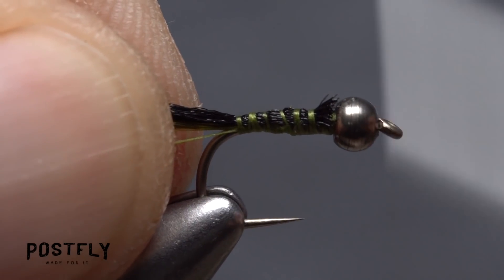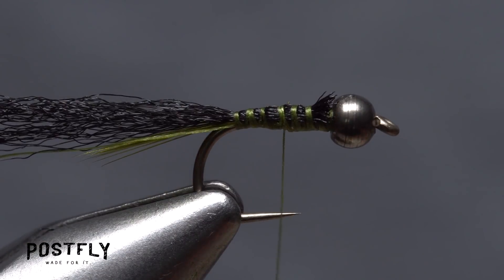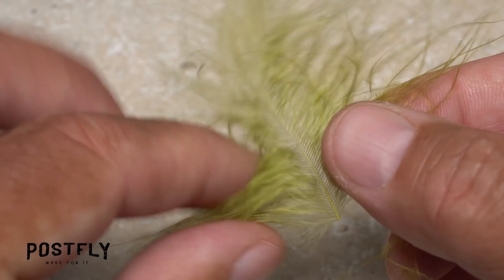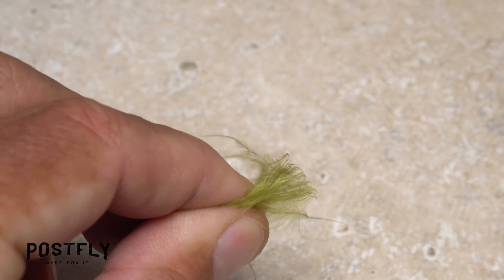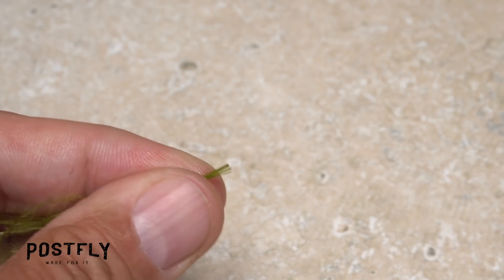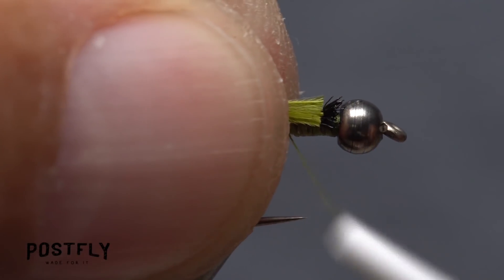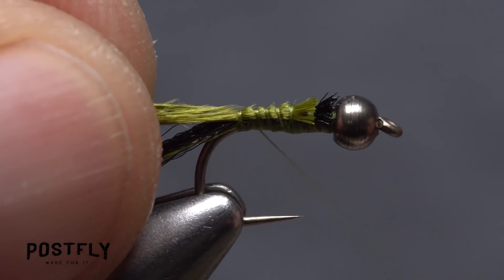Next, take thread wraps forward until your thread hangs at about the hook point. A dozen or so fibers from a single marabou feather are used to create the body of the fly. Strip them free from the stem and then flip them around so you're holding the tips in the fingers of your left hand. Snip these brittle, wispy tips off-square, then place the marabou on top of the hook shank and take thread wraps to secure it, going all the way back to the base of the tail.